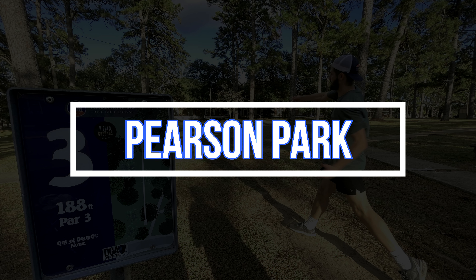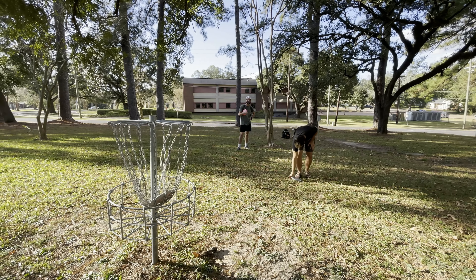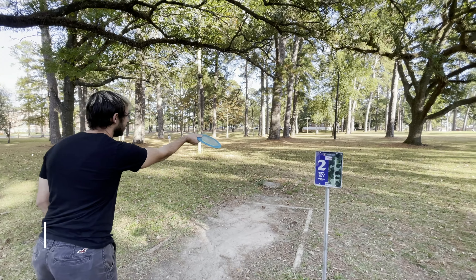On hole one I reached for a Mako — it's like 315 feet — and I think I got within putting distance. I was not gonna lie, even though it was just my wife filming, I was a little nervy on these putts. Something to do with a camera right behind the basket always kind of makes me shake a little bit, which is why this is an amateur video.